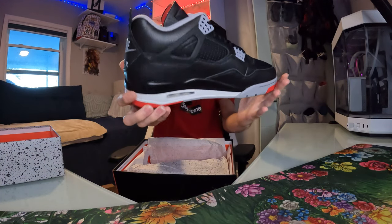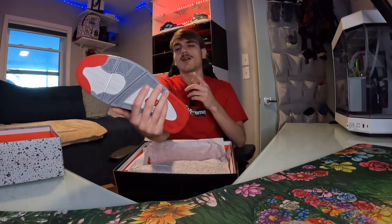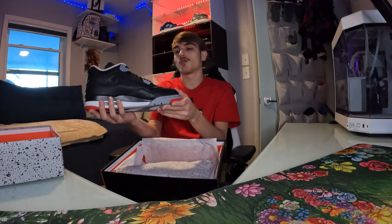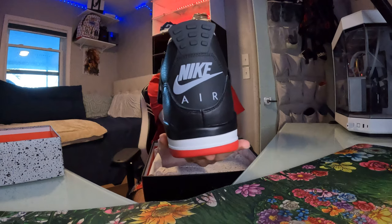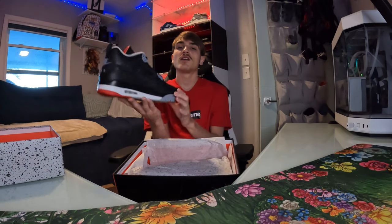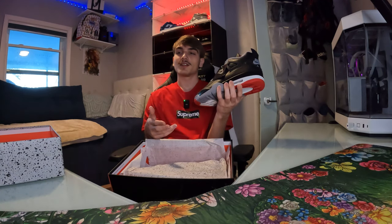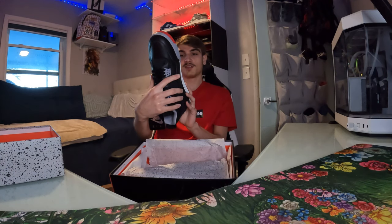I did hit these for retail on the shock drop. I went on both my accounts — one for a personal size, because these are probably gonna go to the tail. Fours usually hurt your pinky toe, so I went a half size up from my normal size so they wouldn't be too small. The Nike Air on the back is iconic — I remember when the White Cement 4s dropped in 2016, they had the Nike Air on the back going crazy. These are like the White Cement Fours of this era — super hype. I was trying to get them on the JD Sports app today but couldn't even get on it during the early access shock drop.